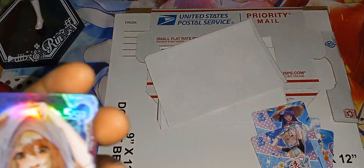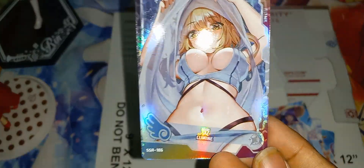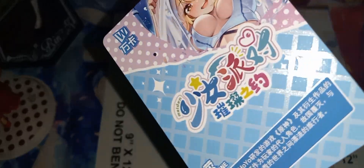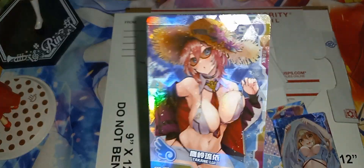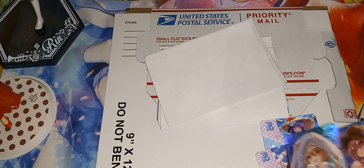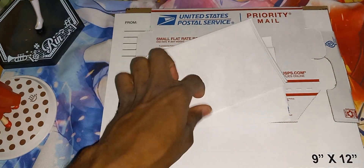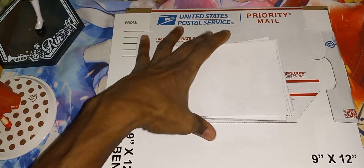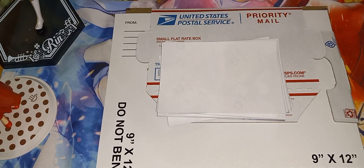Very nice. And the last one — wait, that's not the last one. We have Lumine from Genshin. And this is the last one. Very nice. So 6 of these cards — let's examine these 4x6s and then go on with these.